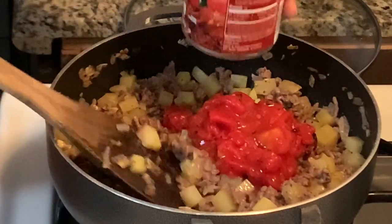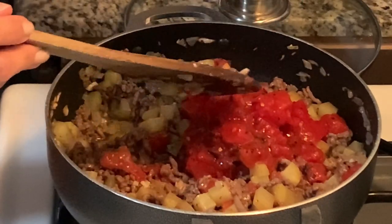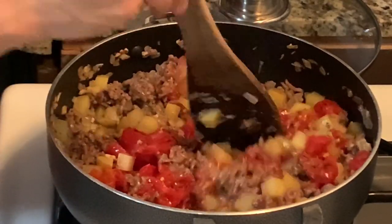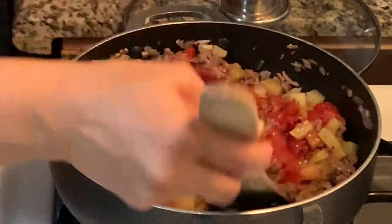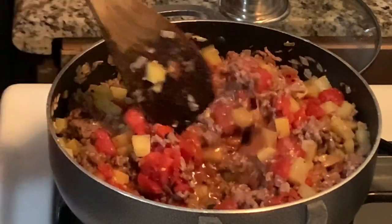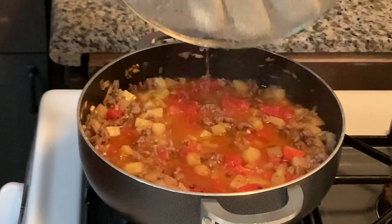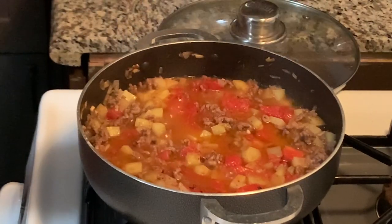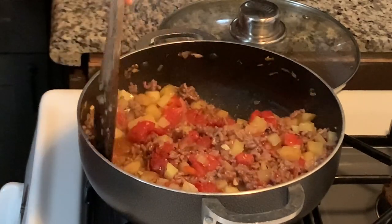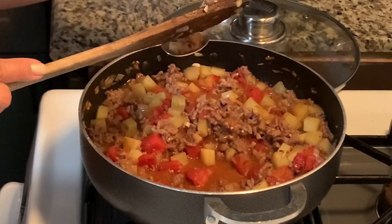Next step, I am adding a can of diced tomatoes — just plain seasoned ones, not Italian or Mexican style, just your plain diced tomatoes. After a bit of time under the lid, the potatoes are really starting to cook now. That liquid from the diced tomatoes really, really helped. I just want to get to a point where the potatoes are fork tender.